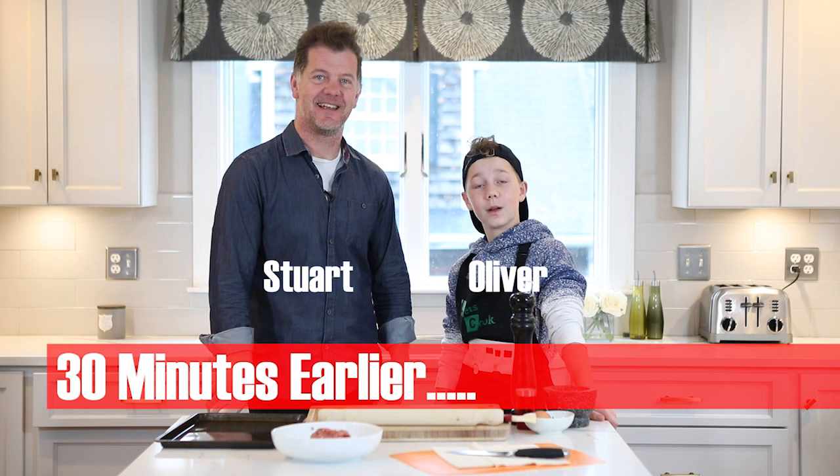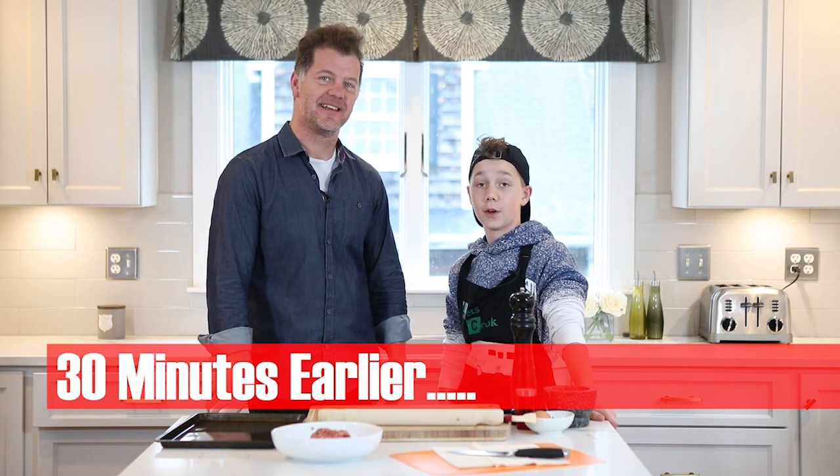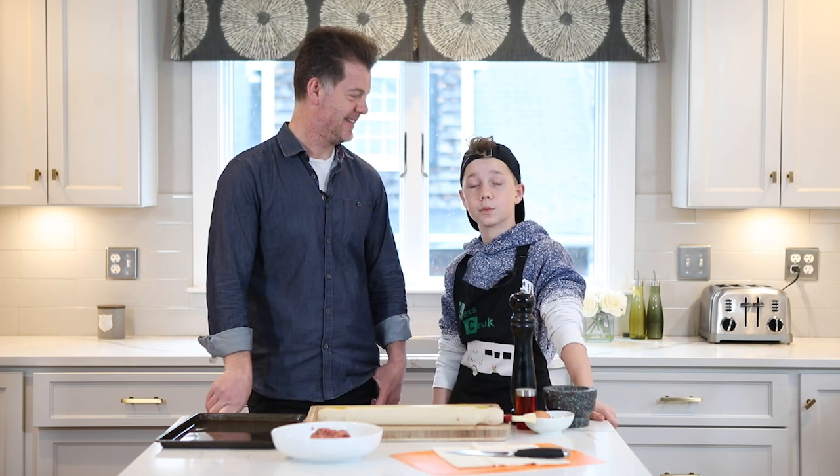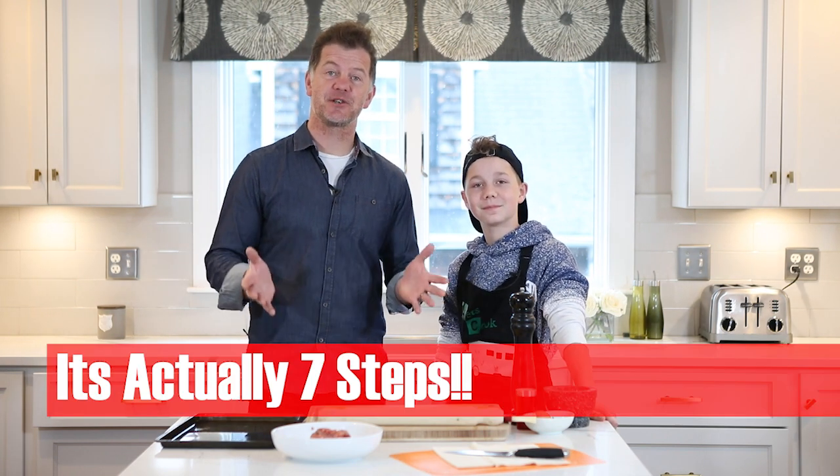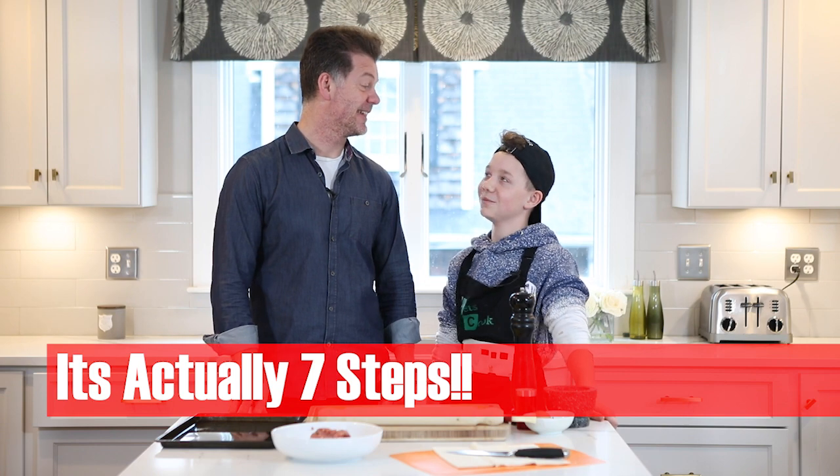Hi, I'm Oliver. And I'm Stuart. When we moved here to the US from England five years ago, one thing we missed was sausage rolls. So we thought it'd be a great idea to bring you a very simple six-step recipe to this British classic. Let's go. Let's do it.